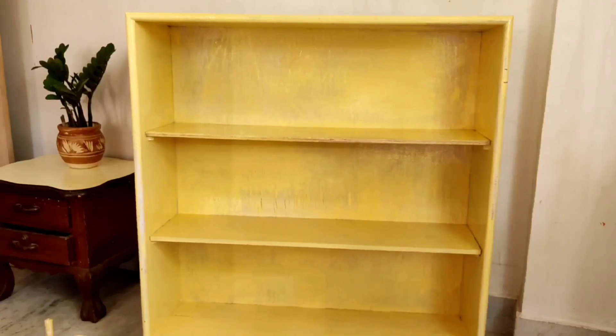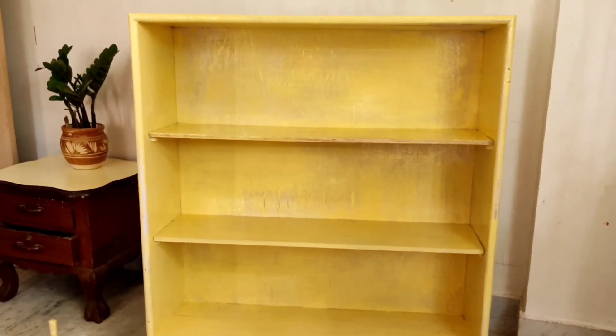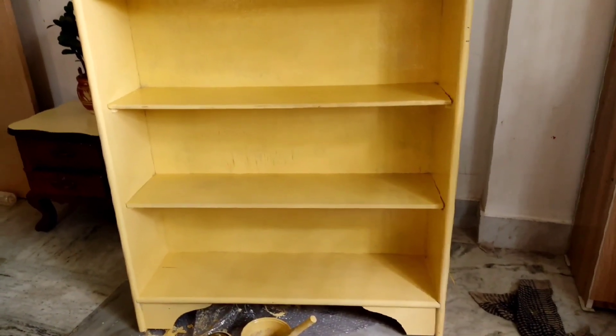I waited for the first coat to dry completely and then applied the second coat. After the second coat was done, I kept the shelf under direct sunlight for an entire day so that the paint could dry completely.